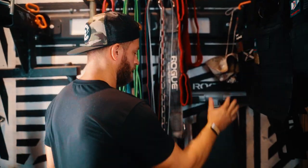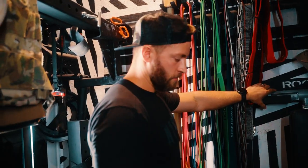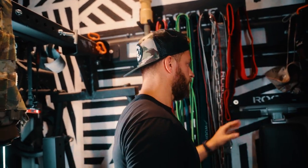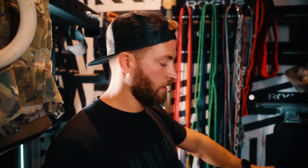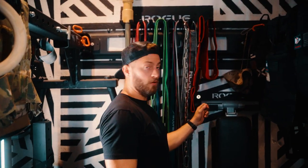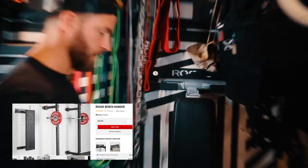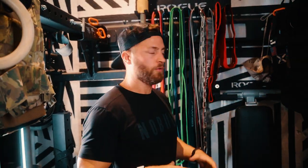In here I have a foldable bench that I got on Amazon — I'll attach the link in the description. The reason I chose this bench is because it allows me to do decline, incline, and flat, and it stows flat against the wall. I use the Rogue bench hanger to hold it tight against the wall because, again, space is a premium. I just try to pack as much as I could into a really small space.